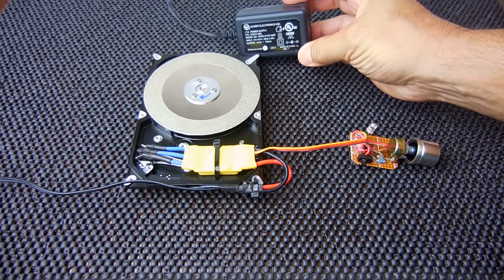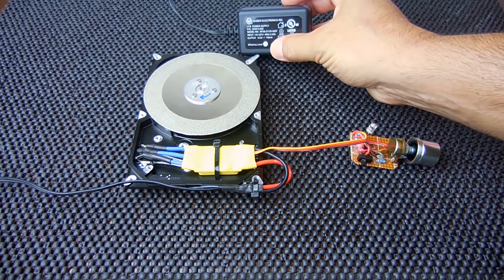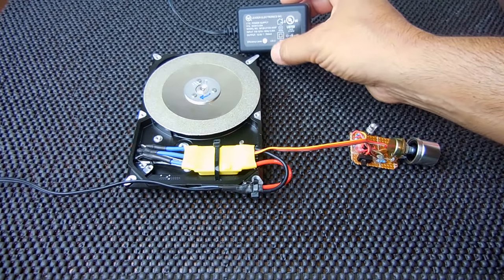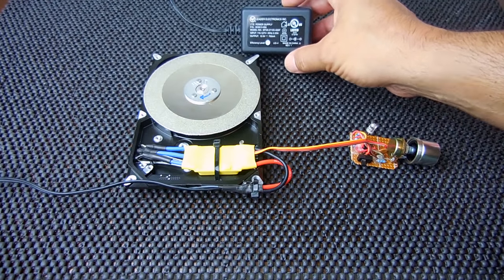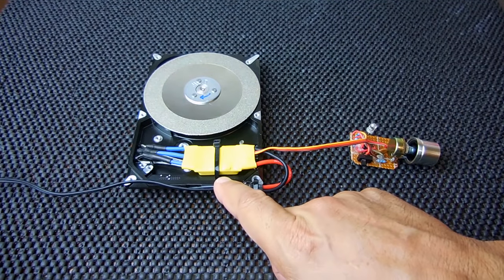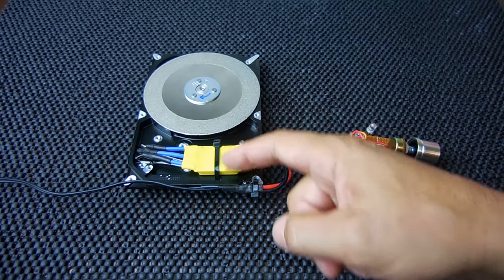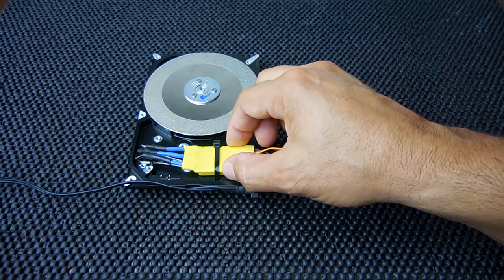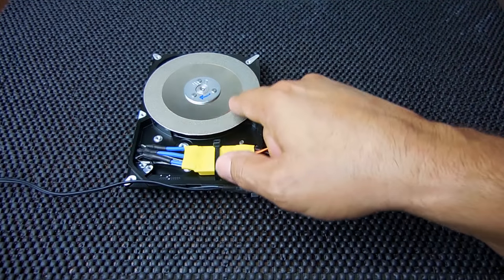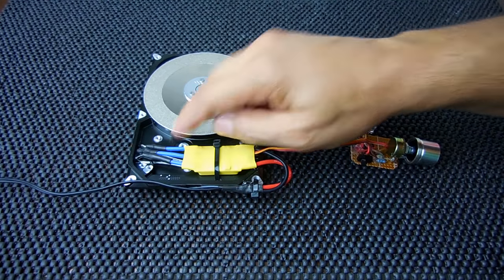My power supply I found in the trash — it's a switch mode power supply, 12 volts, 750 milliamps. You could probably get by on 250 to 500 milliamps, so give it a shot. You're going to need a couple of nylon ties. I drilled a hole right here all the way through and one on the opposite side, then used the nylon tie to hold the speed controller nicely in position.